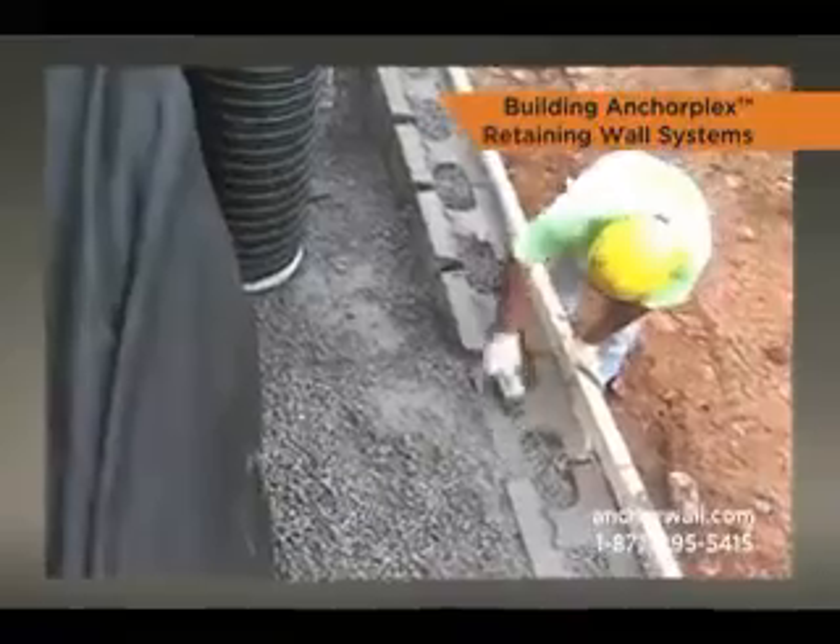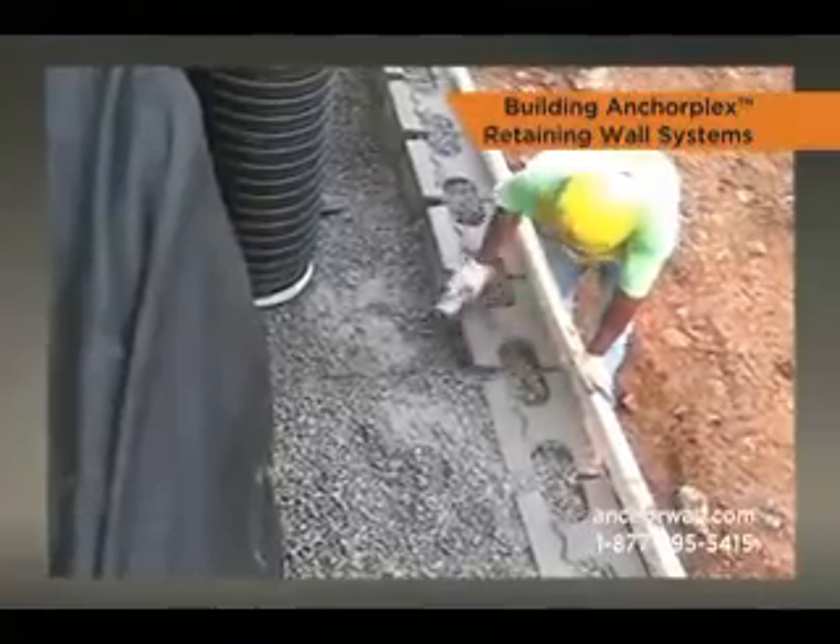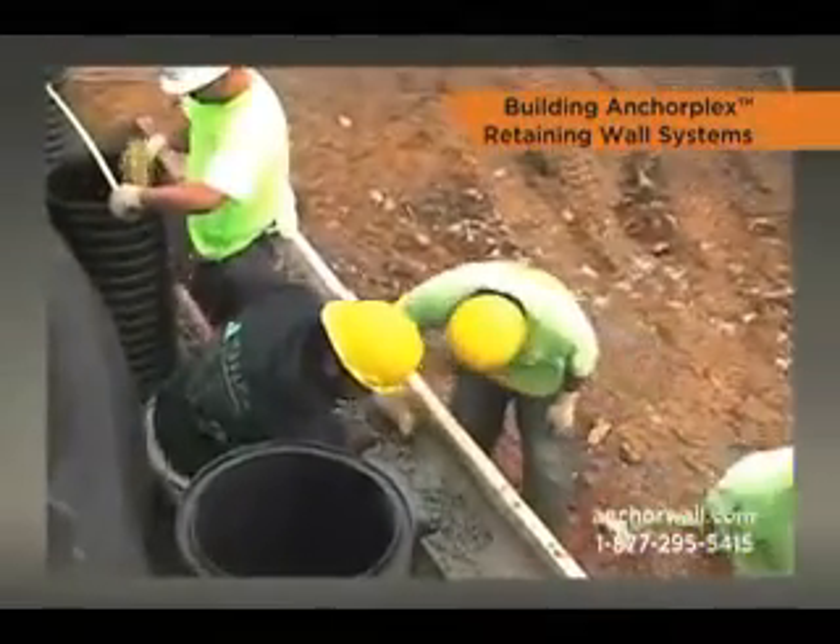Once the first pour is complete, wipe any debris from the top of the wall blocks and continue to stack the wall in two foot high sections.